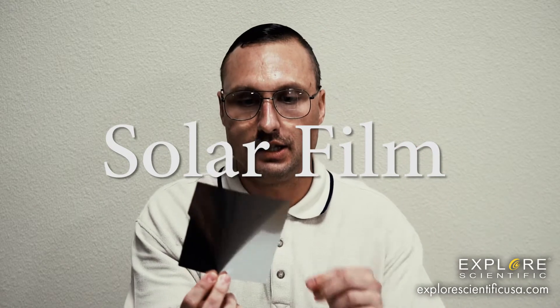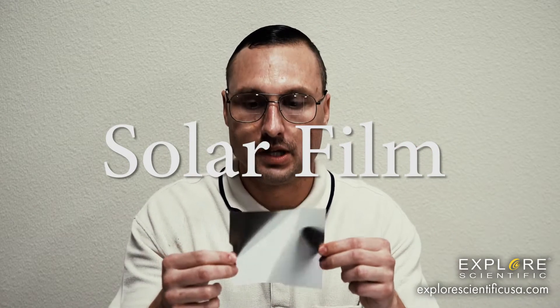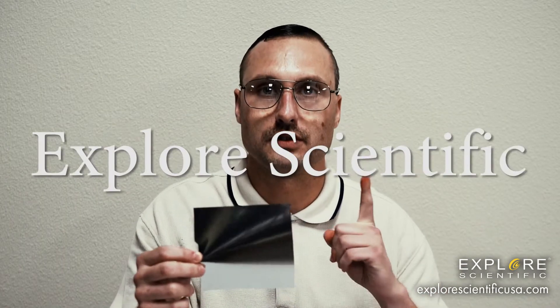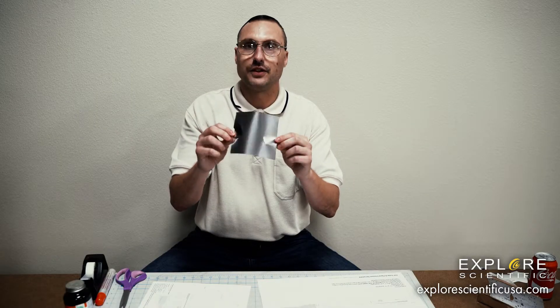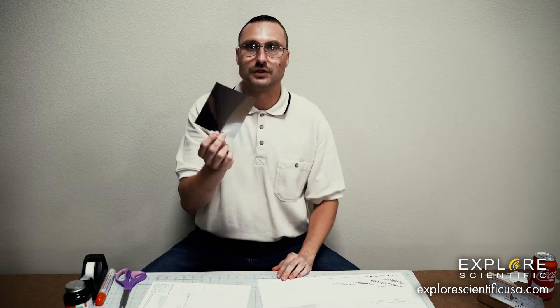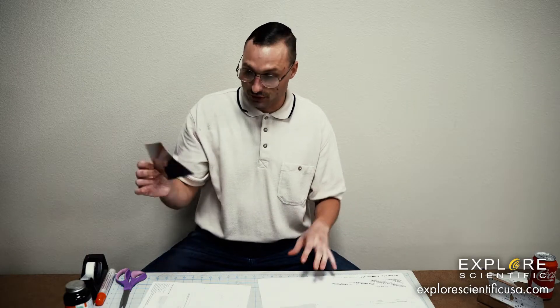It's important that you get the solar film from Explore Scientific in Springdale, because there are a lot of phonies out there. This film is tested and approved to protect your eyes, because during an eclipse you can't look directly at it — or something bad could happen. You'd probably get blinded.